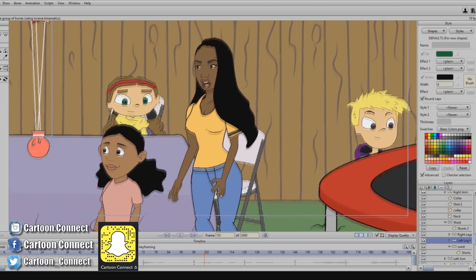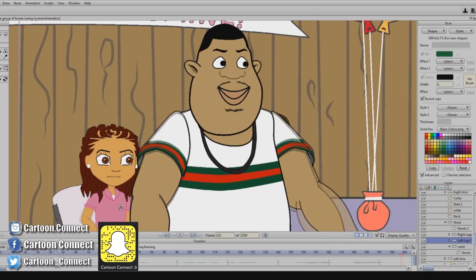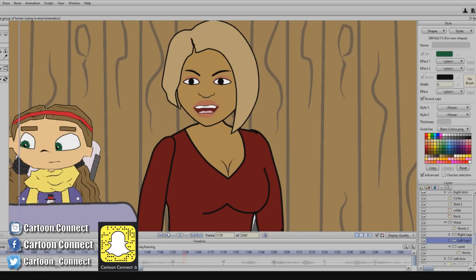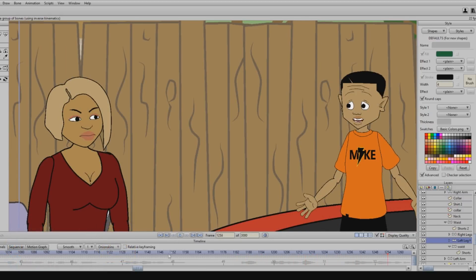Hi everyone. Hey stranger, I wasn't expecting to see you here. This is where I check everything in the background, make sure it's moving, make sure everybody's moving at the right point. I love this part because when I get here I know I'm wrapping up the episode.